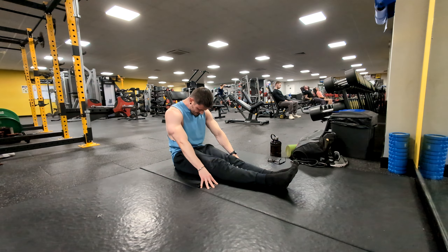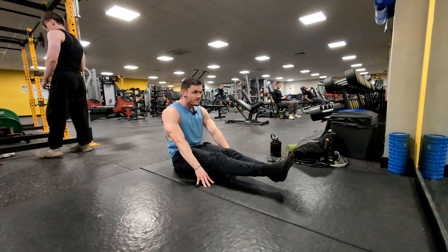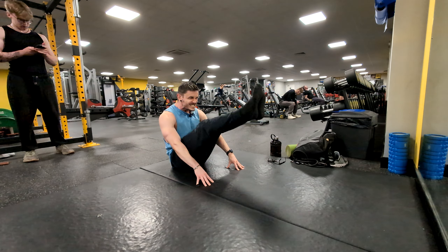Starting out with 10 jumping jacks, nice and basic. Then into wrist rolls, some band overheads, bar hangs, and then just a couple of push-ups just to get the shoulders and arms working. Let's get it.